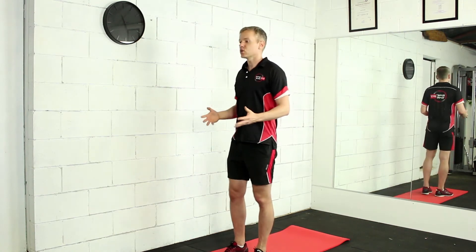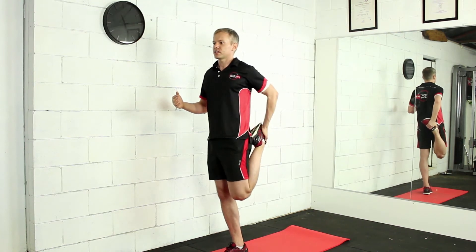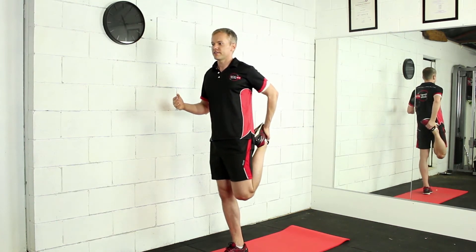To do this one, all we do is pull our heel up to our bum like this. Pull the heel up nice and tight and close like that and feel that stretch.